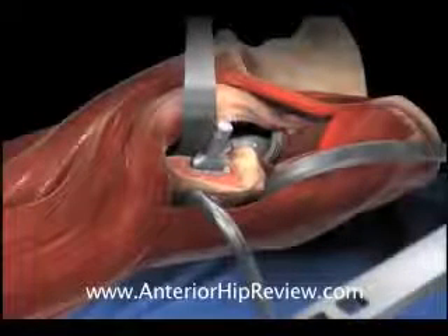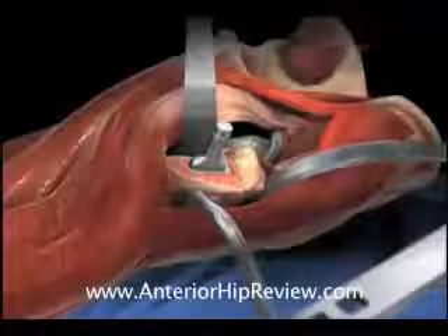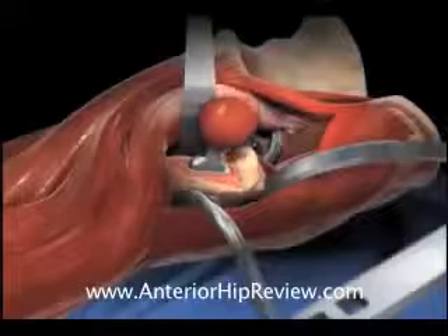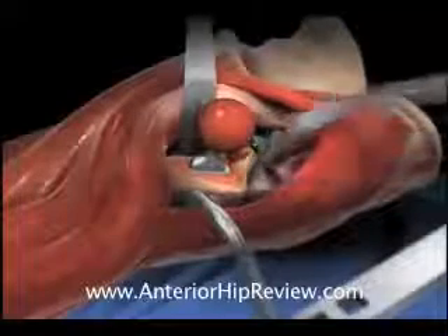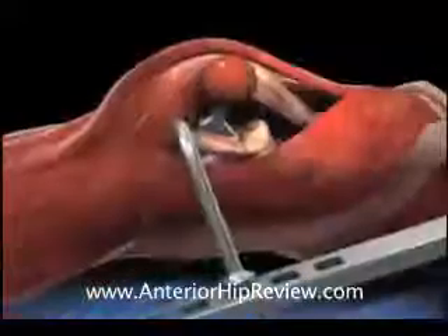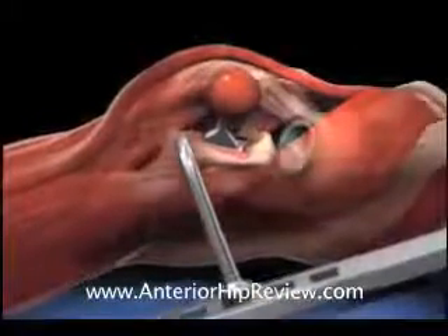At this stage of the operation, when using the direct anterior minimally invasive approach, it is also possible to examine the hip under fluoroscopy to make sure that the limb lengths are appropriately reconstructed and that the fit of the components within the anatomic landmarks of the acetabulum and the femur is appropriate.